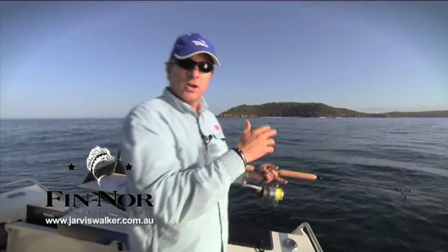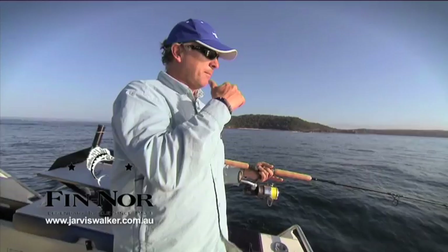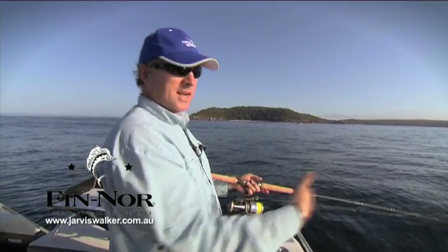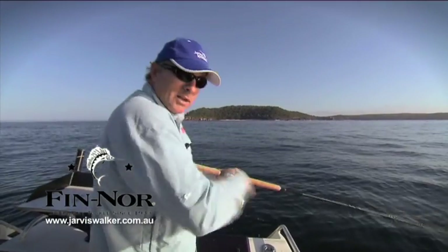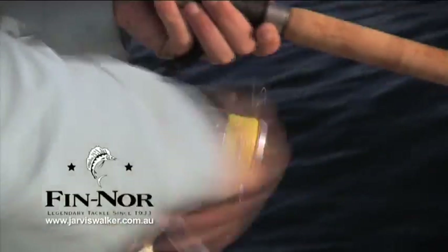What I'm doing now is fishing a reef system in about 20 metres of water. So what I want to do is cast the lure out, let it sink down to maybe 10 or 15 metres, and then belt it back in. There are a couple of different retrieve styles. One, you can just wind it straight in — that's probably the most popular way of high speed spinning.